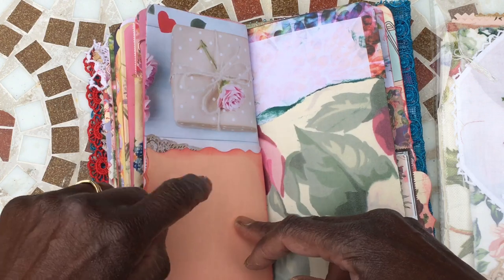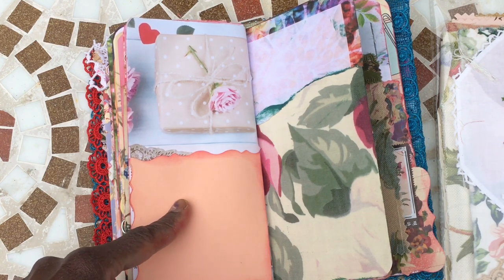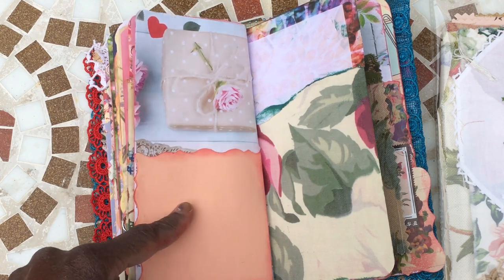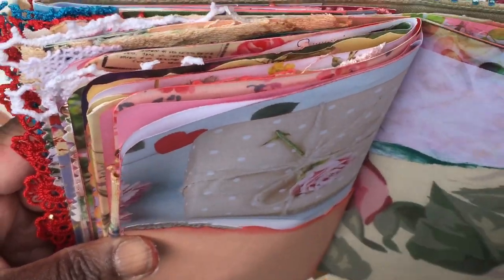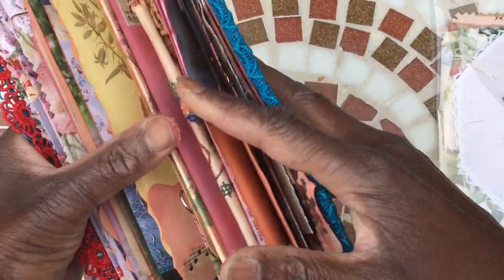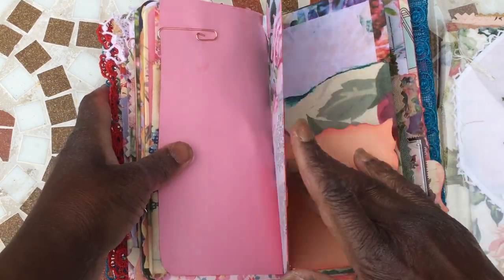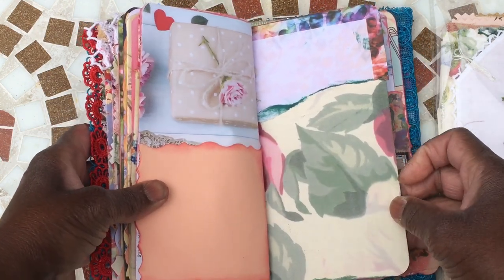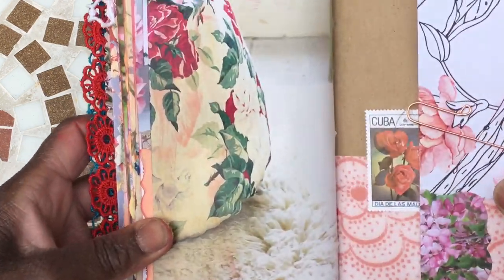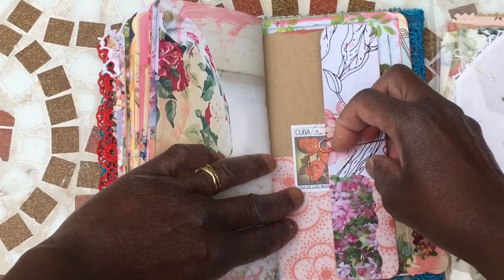I must just say — I've got some new distress inks from Tim Holtz, I'm adding to my stash. I'm sorry my hands are so dry. This one is called Worn Lipstick — I've used it all the way through this creation because I think it goes really nicely. It picks up this gorgeous warm salmon-y, pinky colour. Worn Lipstick it's called — if you want something a bit brighter, that's one to add to your collection. That's from the Cath Kidston book — love it, isn't it gorgeous — and then I paired it with the Daphne's Diary postage stamp and my little pin.